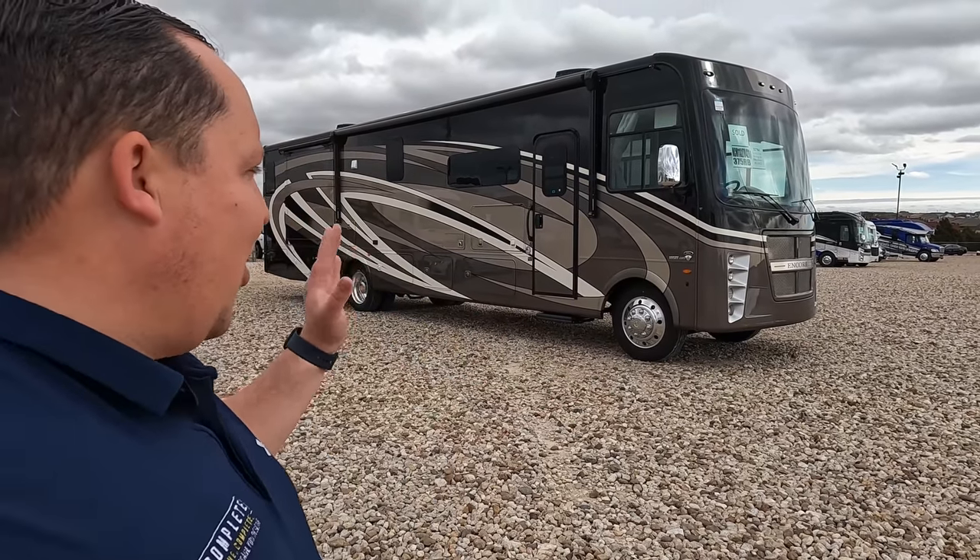Welcome back to another video. I am super excited to show you the Encore 375RB. But before I begin, I would like to say hi to Andrea. Hey Andrea! The BOW used to only be on the Sports Coach, but now they've brought it to the Encore. That is so exciting.